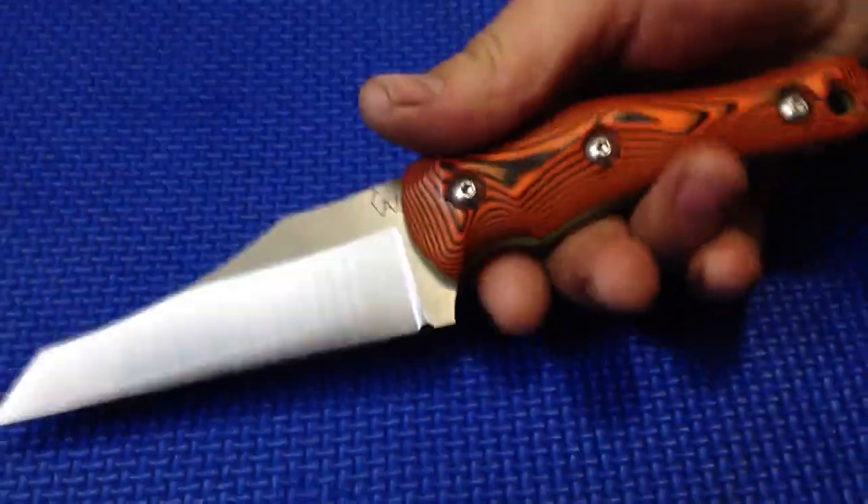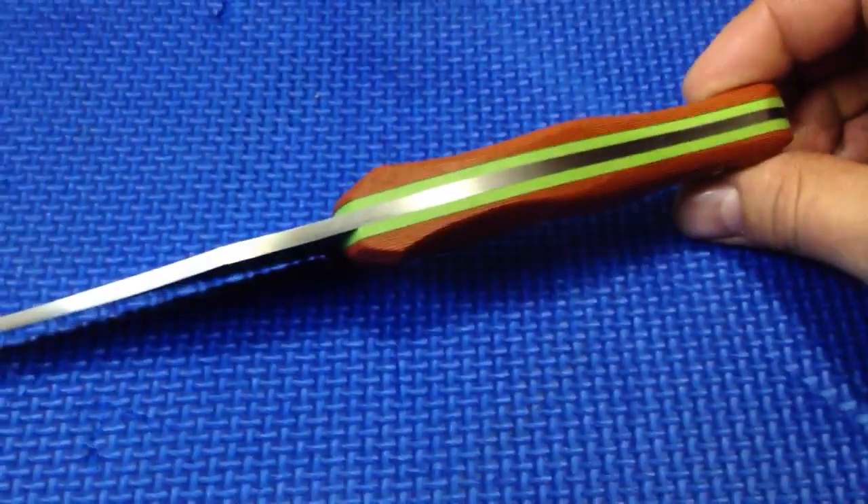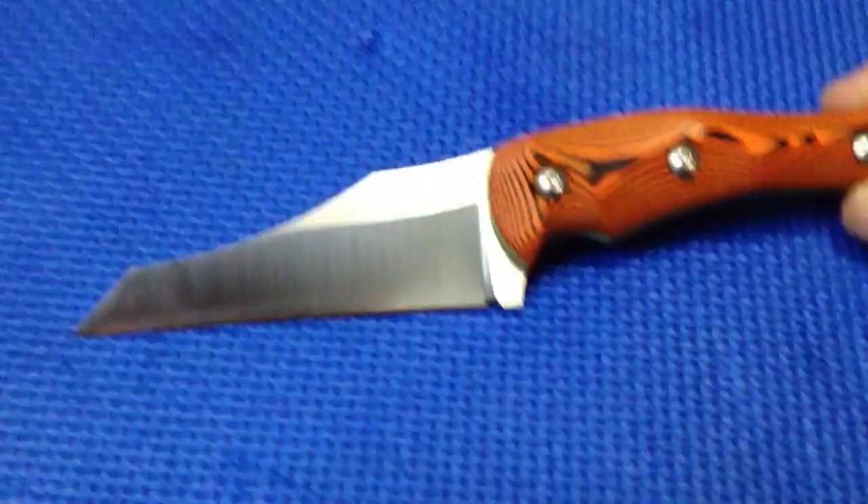It was my first time trying it, so it didn't go crazy well. I could take off a little more, but I'm just a little worried — I don't want to ruin a knife. So little baby steps, baby steps.